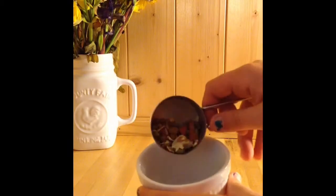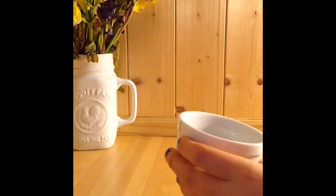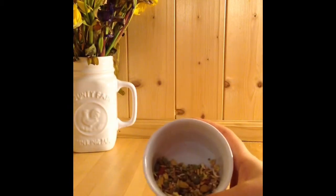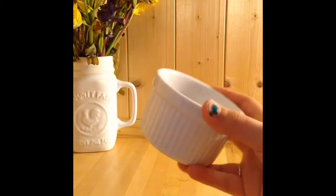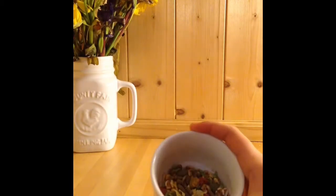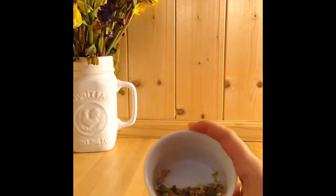Usually I give her about a little bit more than that — I kind of try to mix it up. I usually give her about this much every other day when I feed her. That's about how much I give her on a daily basis. She really likes this hamster food.